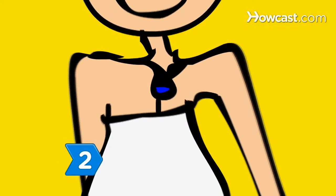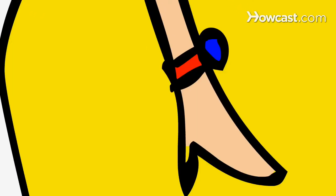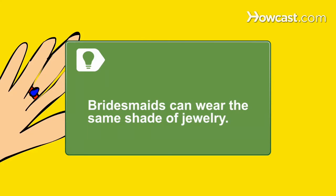Step 2. Wear a traditional white wedding gown, but stand out by wearing gemstone jewelry in shades of red or blue. Bridesmaids can wear the same shade of jewelry.